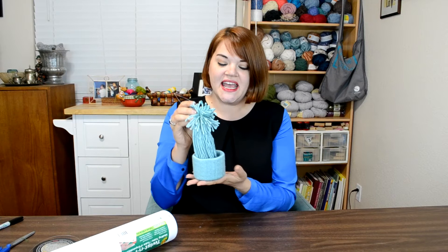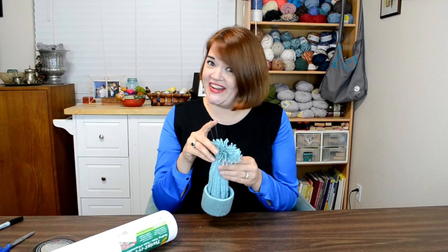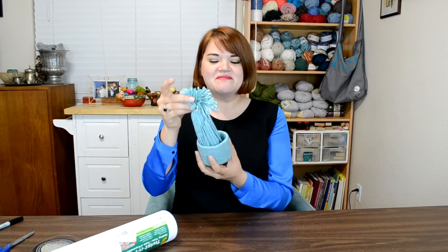This is a pretty traditional ornament — it's been around forever and you might have even made it when you were a kid. It's just yarn wrapped around a tube; typically it's a toilet paper tube, which is a great way to recycle something you're not going to use again.